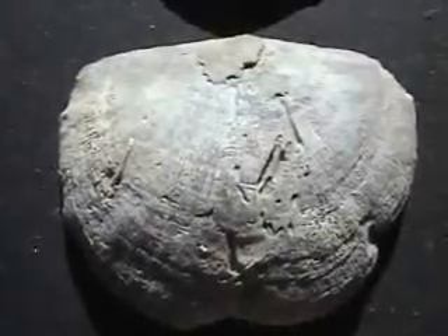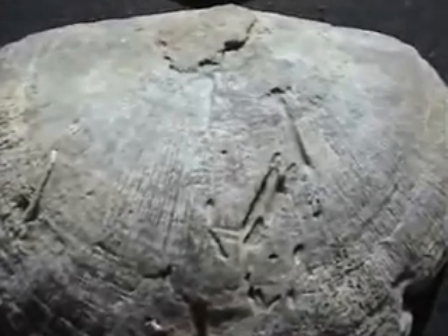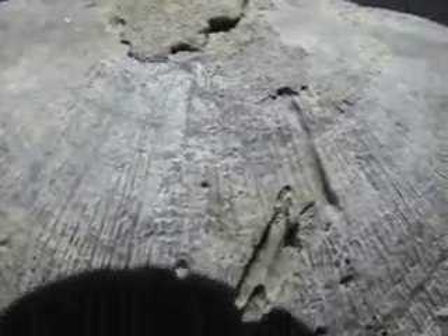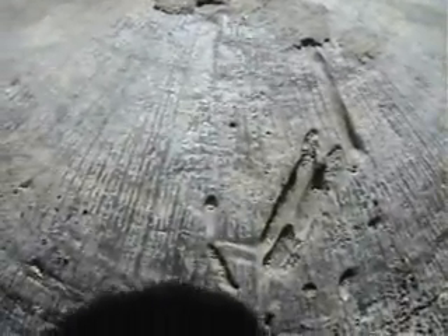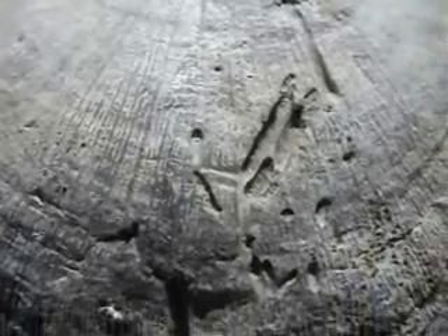Note what's going on in this brachiopod — it has scar marks in the shell. Something was boring into and eating through the shell itself. Some of these holes are actually elongated; something was almost like drilling right through it.